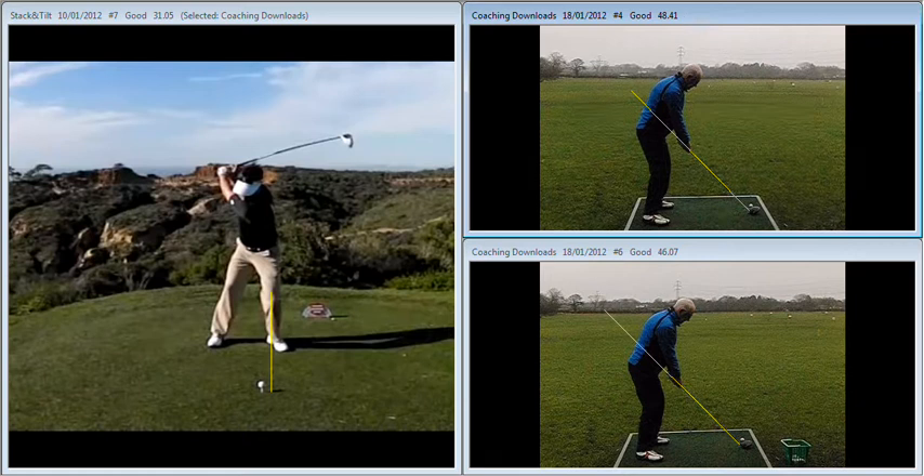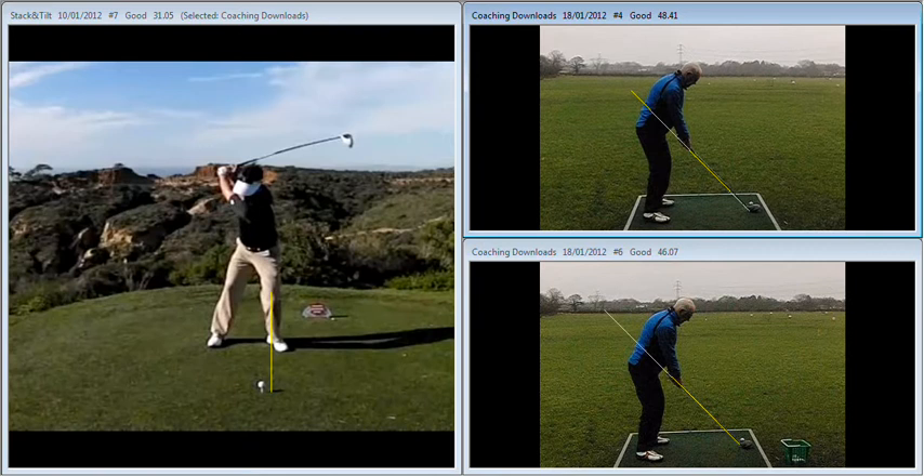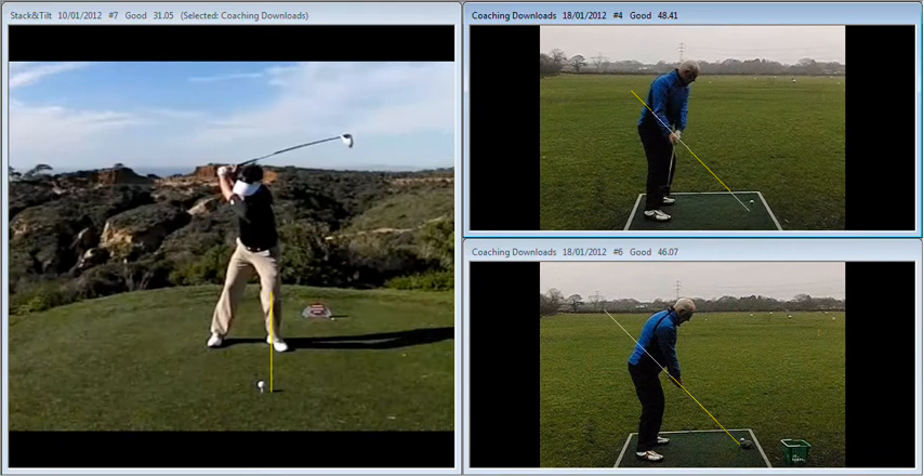We can see here on the top right at the start of your session, the takeaway tends to get rolled a little bit too much behind you, and the club face is opening severely to the arc by the time you get to P2. So rolled inside, rolled open, and then as you get to the top, the right elbow just lifts a little bit too much and the club face is a fraction too open.